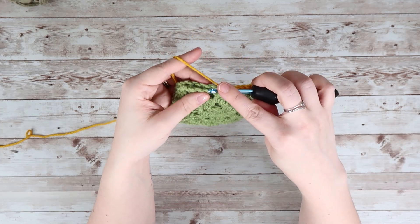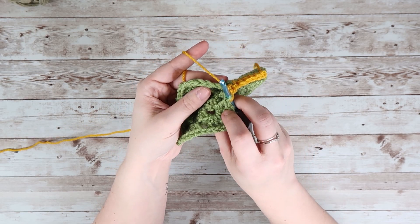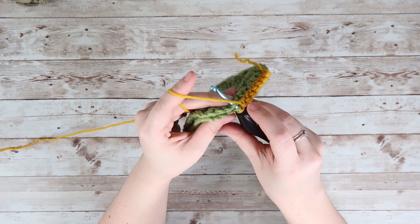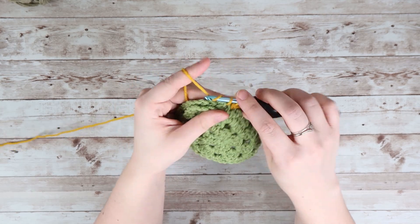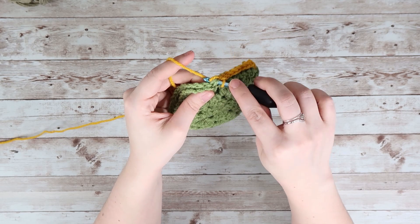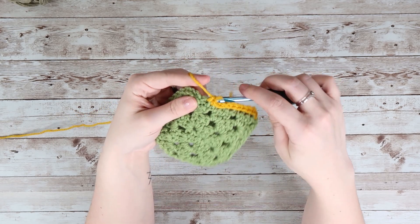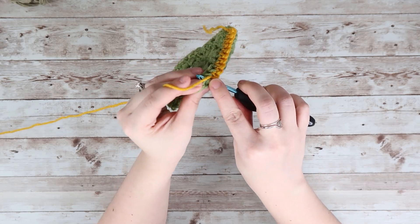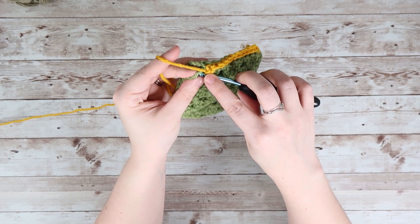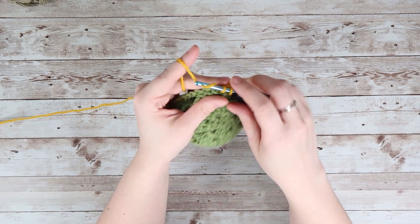Because the right sides are facing each other, it kind of puts those inside loops facing down, which makes it a little bit easier to join your squares because those inside loops are already doing the work for you. Now I am just back in my chain and I single crochet.